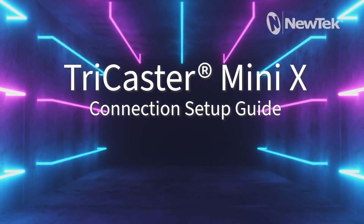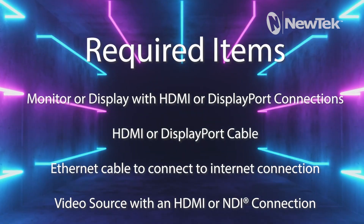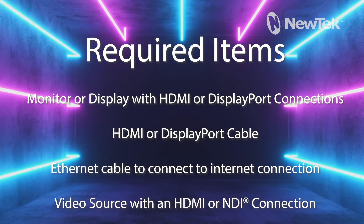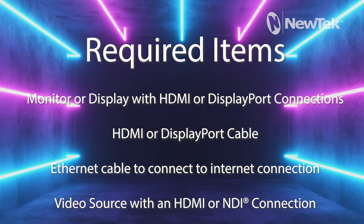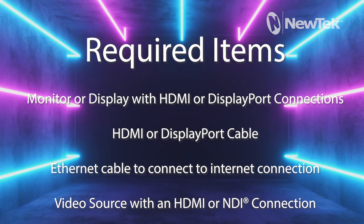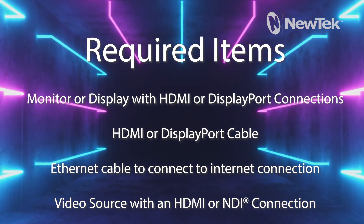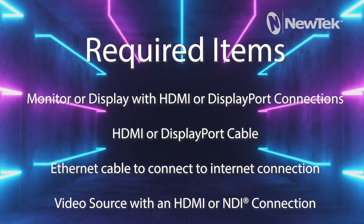To begin setting up the TriCaster Mini X, the following items will be required: a monitor or display with HDMI or DisplayPort connections, an HDMI or DisplayPort cable, an Ethernet cable to connect to the Internet, and a video source with an HDMI or NDI connection.